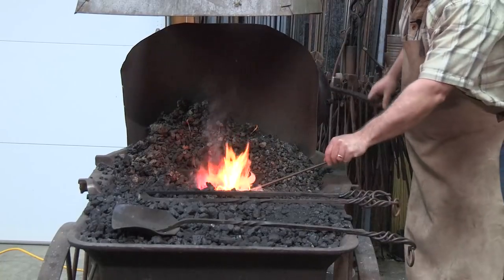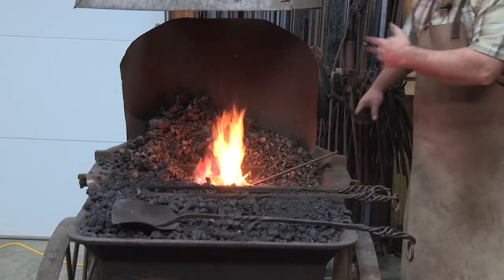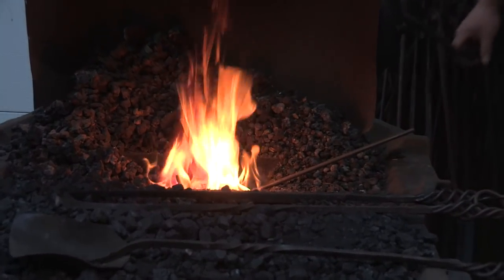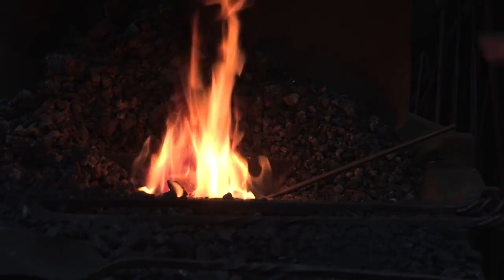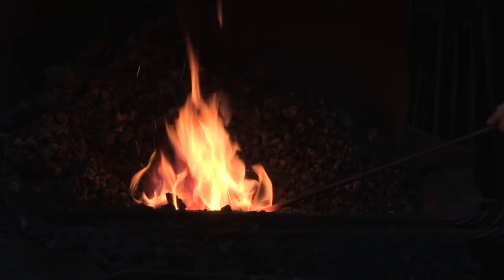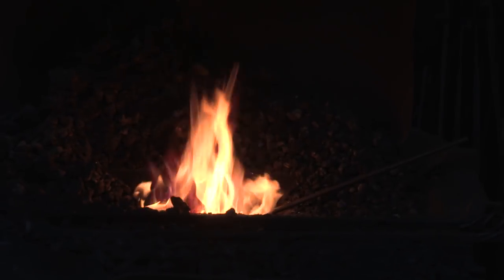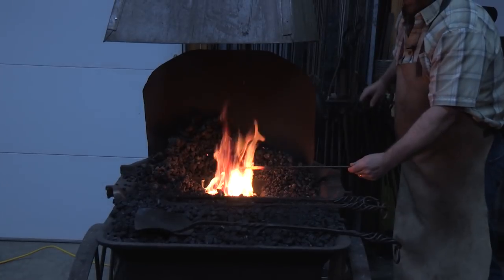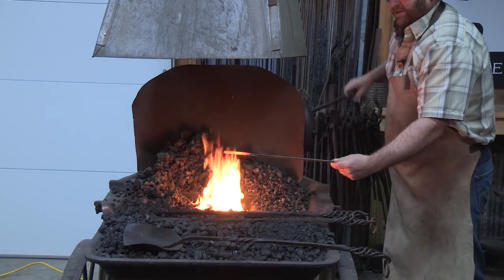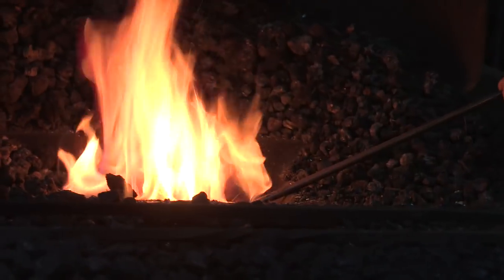As we bring this up to heat, I'm turning the forge blower handle, which brings air up and underneath the forge into the fire. We're burning coal here today, and that makes the air flow through into the fire, which obviously makes the fire become hot, enabling us to get the heat we need to heat up our piece of steel. As you see, it's already beginning to take color and heat. As a blacksmith, we do a lot of our work by color — it determines how much heat a piece has in it.